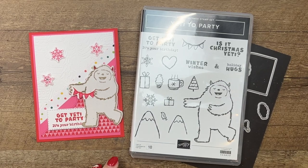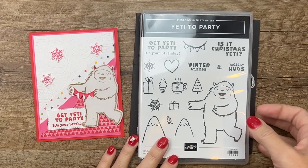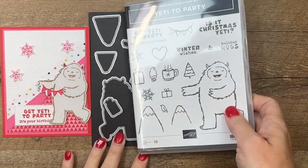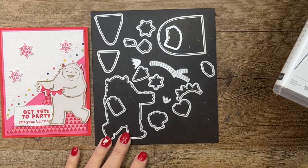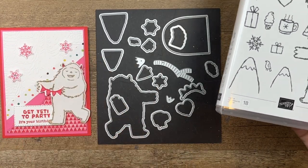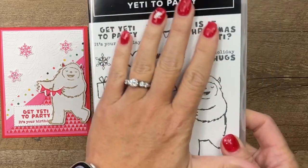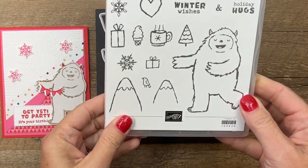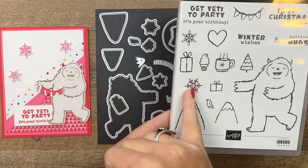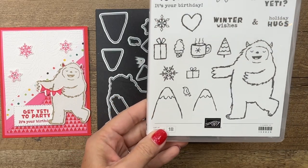Hey everybody, Erica here from Pink Buckaroo Designs. This week on my blog I am playing with a Yeti to Party stamp set and new coordinating dies. Stampin' Up has released six new die sets this month, September 2022, that go with stamp sets that didn't already have dies. This was a perfect choice because look at all these fun little things — we're going to use the new dies to cut out those snowflakes.